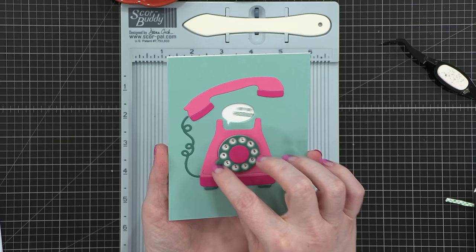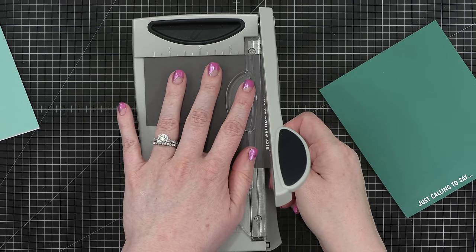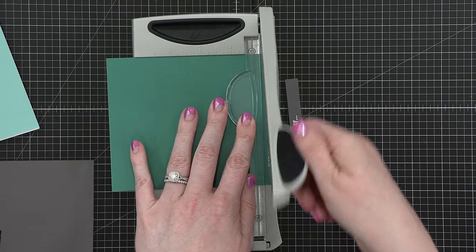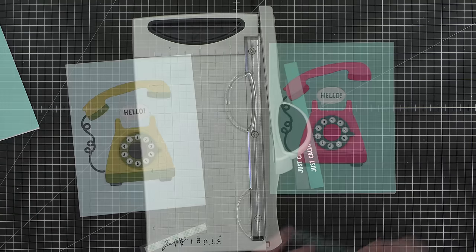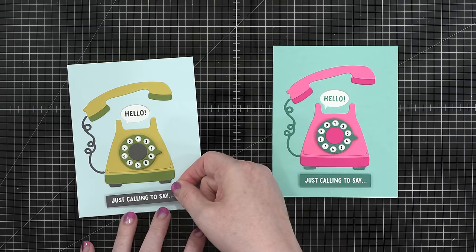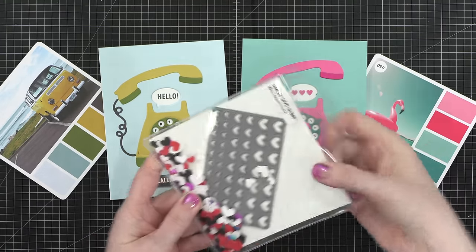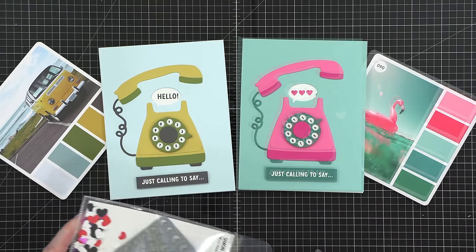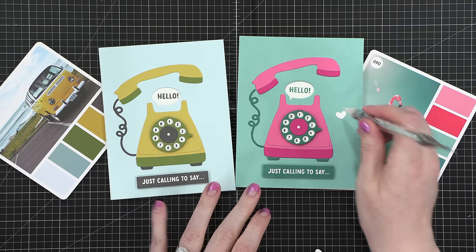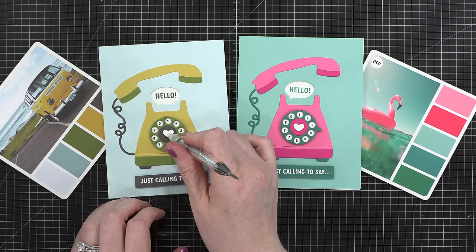The cards are essentially done. I wanted to add the 'just calling to say' greeting from the stamp set, so I stamped and white heat embossed on both mushroom and juniper cardstocks to match each card, then put each on foam adhesive and adhered it right below the telephone. The centers of the telephones looked like they needed something, so I grabbed my mini hearts party die set from Simon Says Stamp and adhered a small white heart in the center of each telephone — it just finishes it off really well and makes it look more polished.